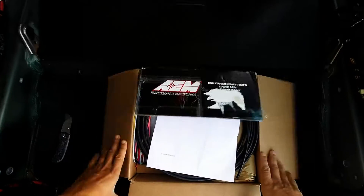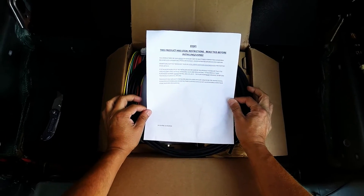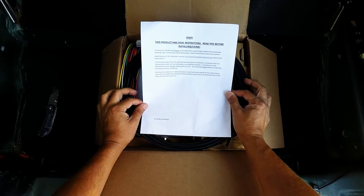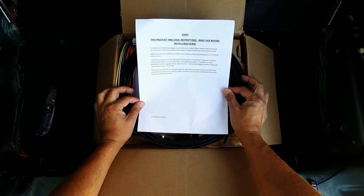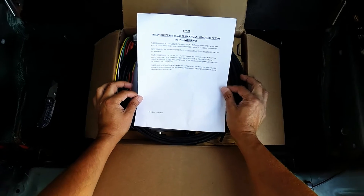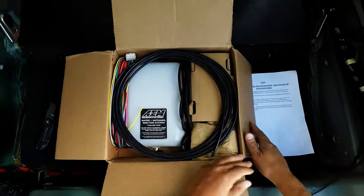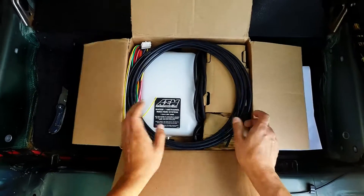First thing we got is a stop notice — product has legal restrictions, read this before installing. It says it may be used on vehicles in sanctioned competition but may never be used on a public road or highway. Packaging looks pretty good, very compact inside.